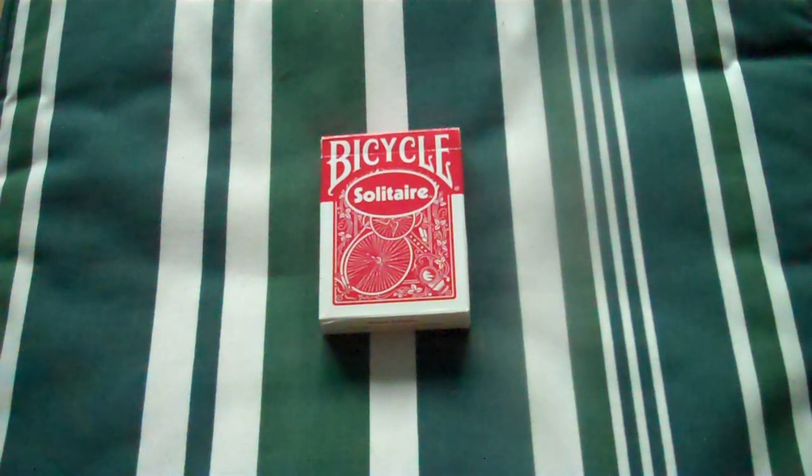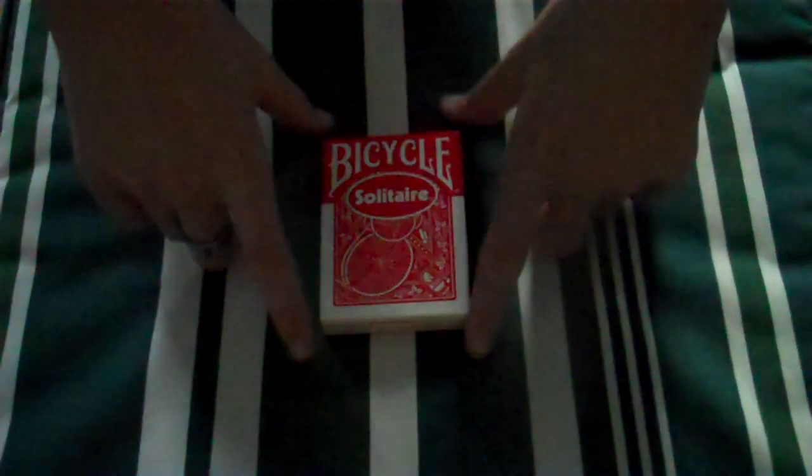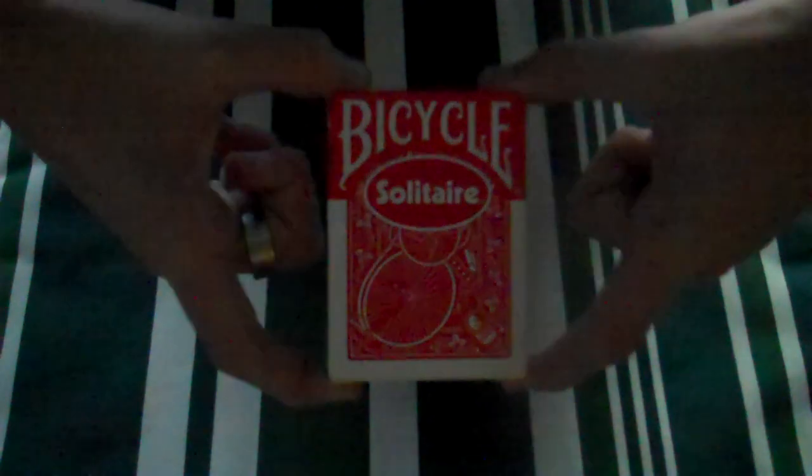Hello everybody, Mr Drew Magic here. Welcome to this video today. This video is a deck review for the Bicycle Solitaire deck.